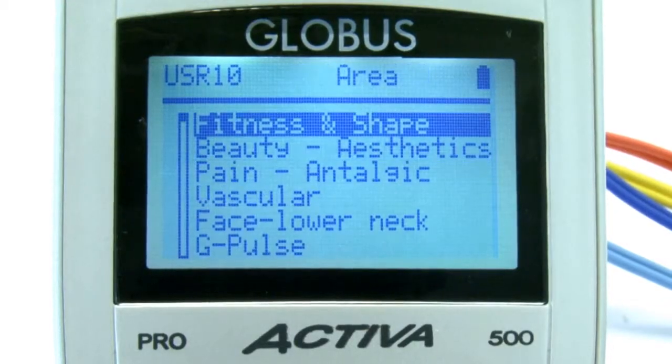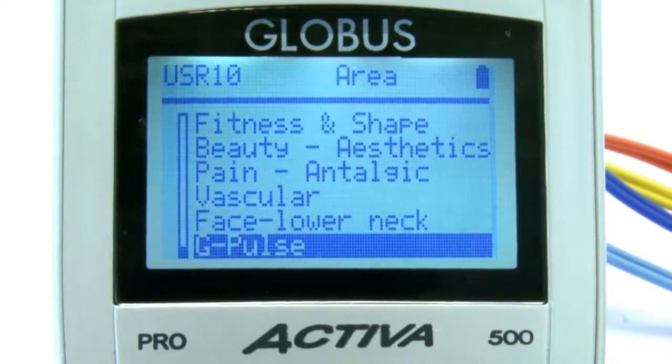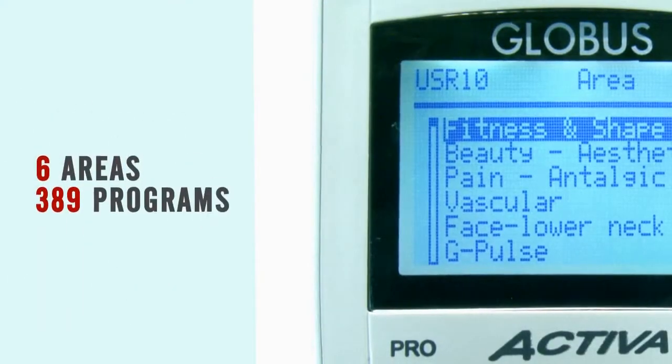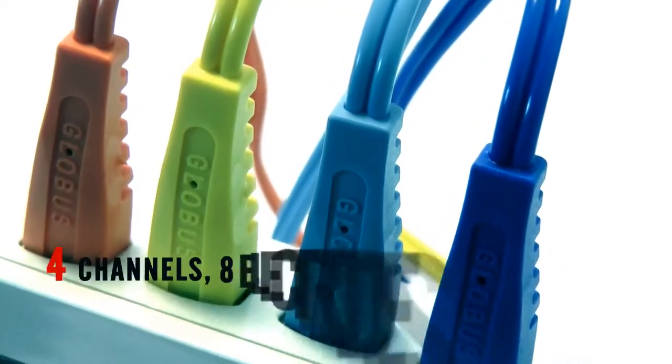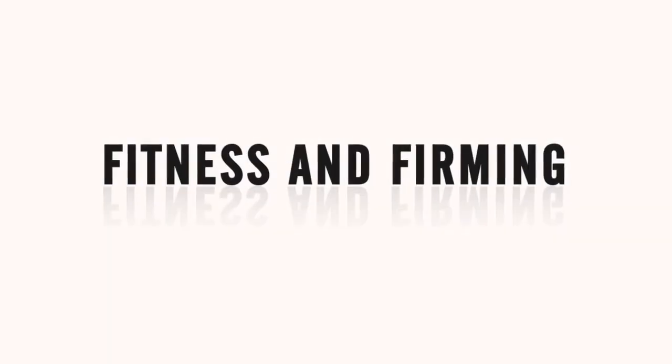The Activa 500 Pro features a graphic LCD display and a rubber keyboard that makes it easy to use its 389 programs grouped into six areas. The machine provides four channels with eight stimulation electrodes that can supply up to 120 mA of current.